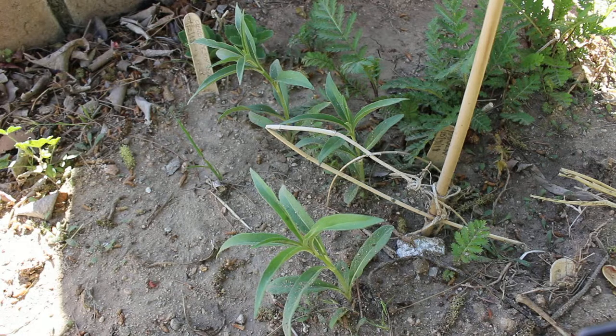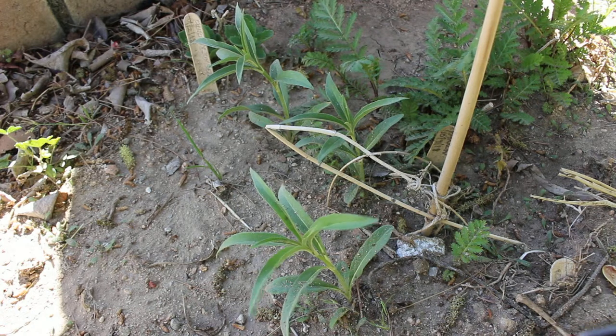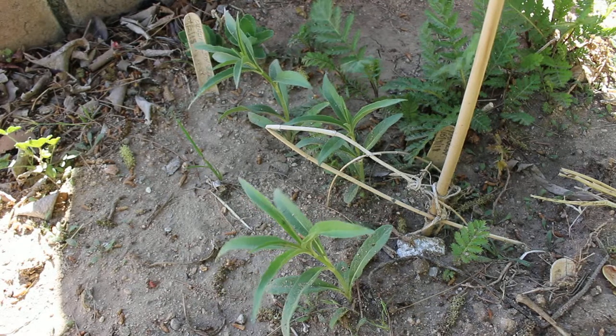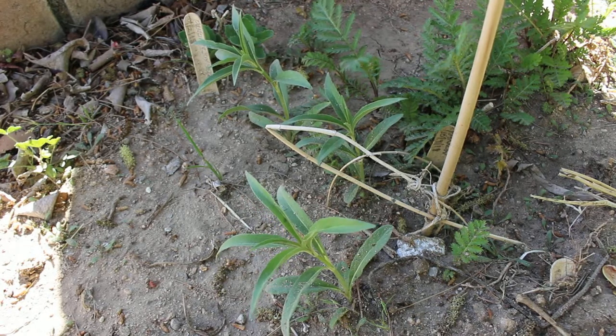If you're like me and you love sunflowers, this is something you're going to love because instead of seeding every spring for the tall varieties or branching varieties of sunflowers, this is something that stays in the ground and comes back up.